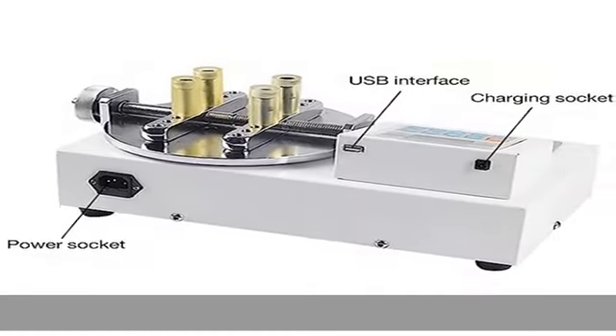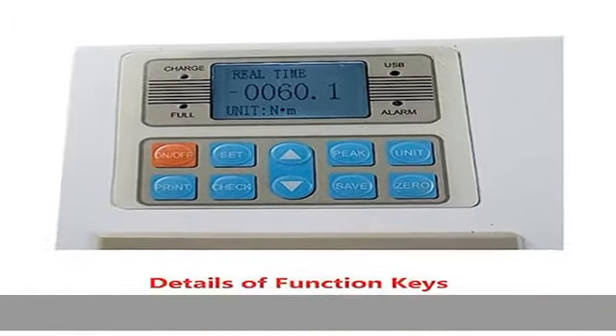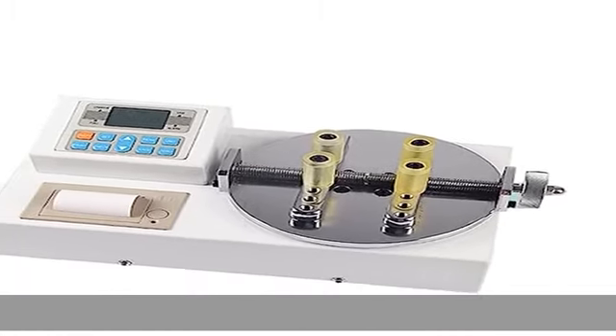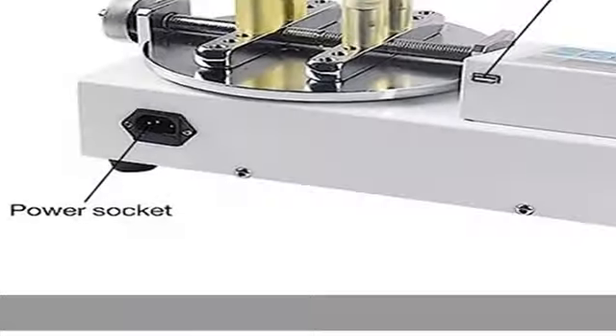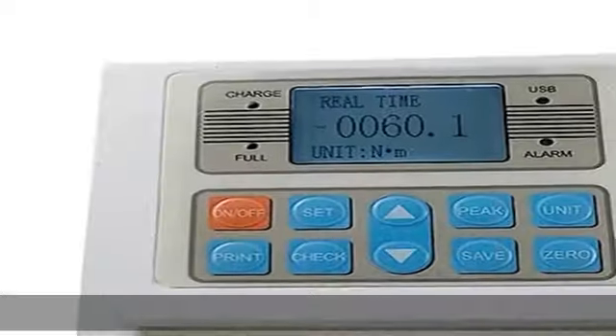Precision: plus or minus 1%, with integrated printer. Division value: 0.0001 N·m / 0.001 kg·cm / 0.001 lb·in. Three units can be switched between each other: N·m, kgf·cm, lb·in. No automatic shutdown function — time can be set freely.